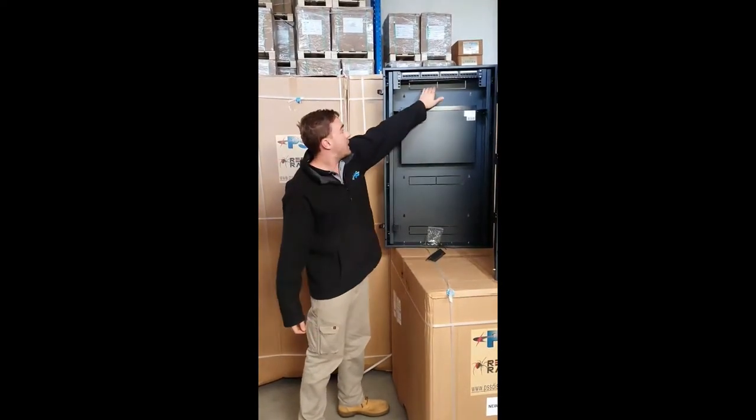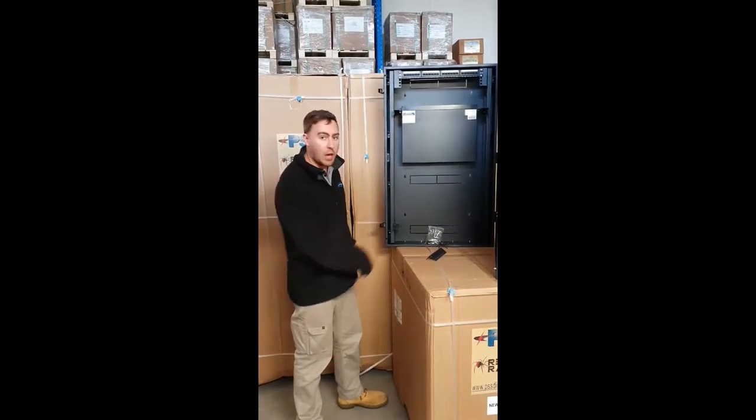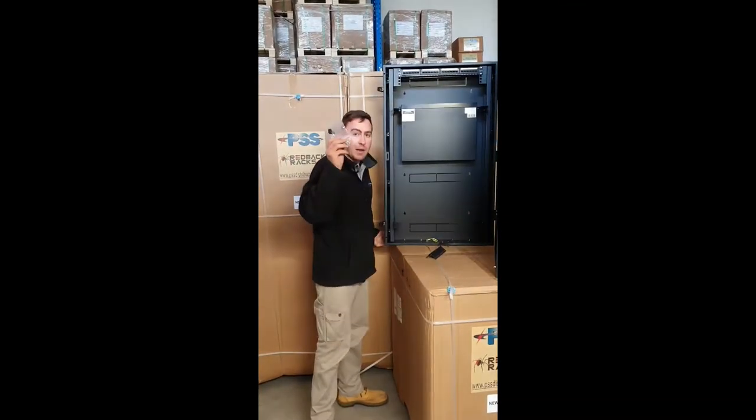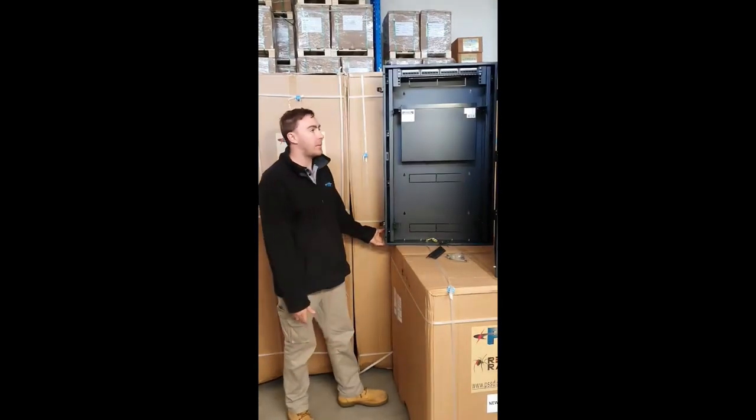This comes nicely with cable management throughout the rack, down the bottom and up the top as well. It's got an allowance for fans down the bottom here and you also get a bag of cage nuts, so you're ready to rock and roll when you get it. That's about it — enjoy your day.